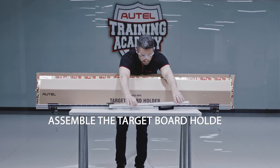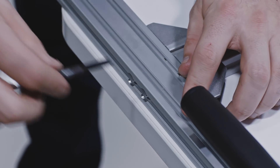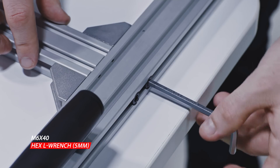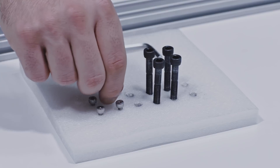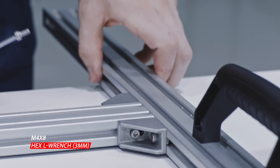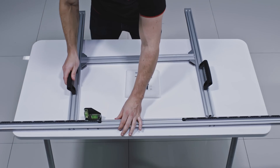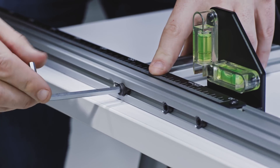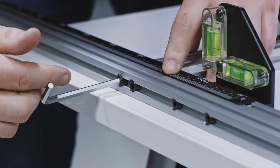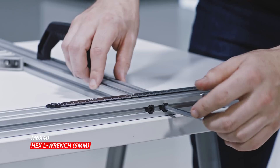To assemble the target board holder, align the screw holes on the connecting bar with the screw holes on the left and right poles, insert the bolts and tighten with the hex L wrench, five millimeter. Insert the bolts into the screw holes on the bar brackets and tighten with the hex L wrench, three millimeter, ensuring the connecting bar is firmly attached to the left and right poles. Insert the left and right poles and tighten with the hex L wrench, five millimeter.